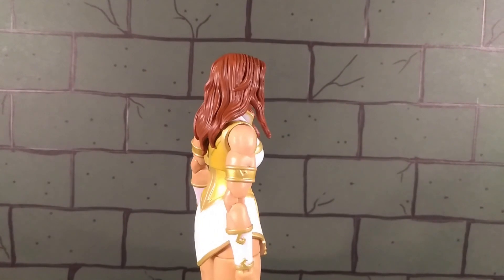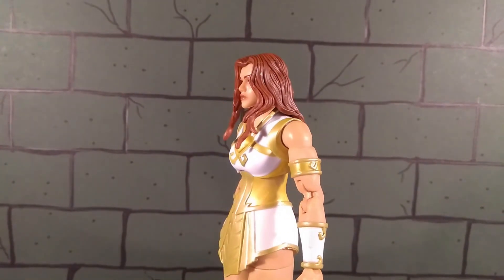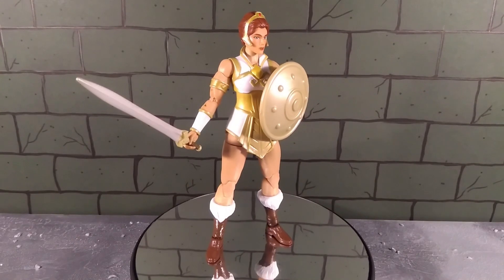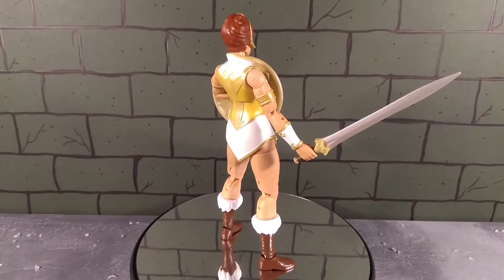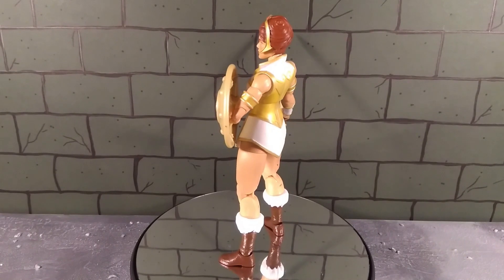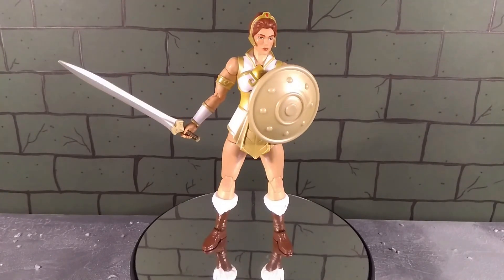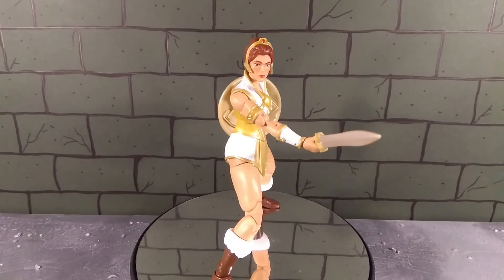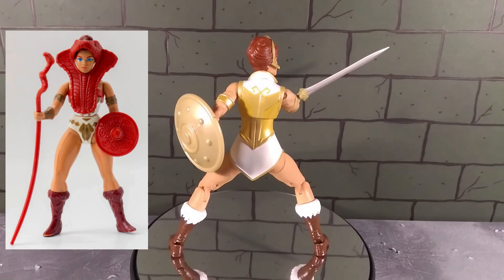In terms of other accessories, she comes with one fist and one open hand, plus a pair of gripping hands to hold her accessories. She comes with a sword and a shield - both are really nice. The shield is cast in gold plastic with a little swirliness to it, and the sword is really well detailed. She holds them both really well and they look great in her hands. If I'm honest though, I wish she came with a bit more - I know she's depicted in the cartoon with just these two things, but I hoped as a classic Teela we might get some extra accessories.